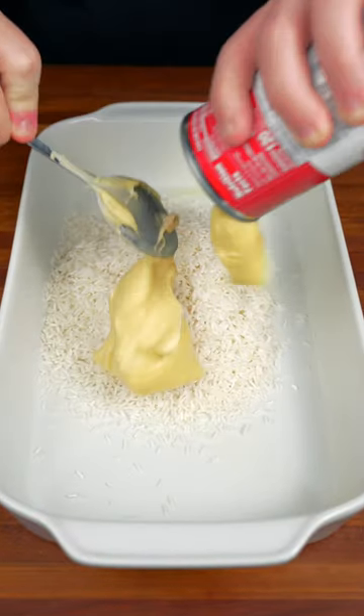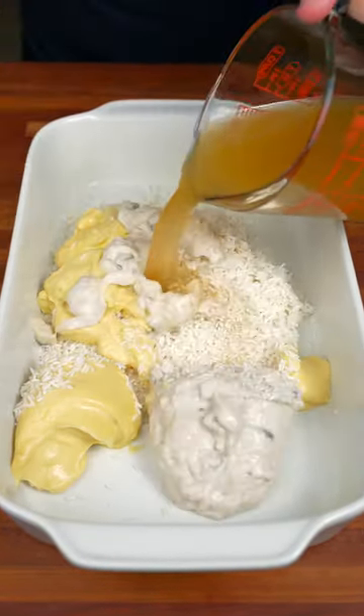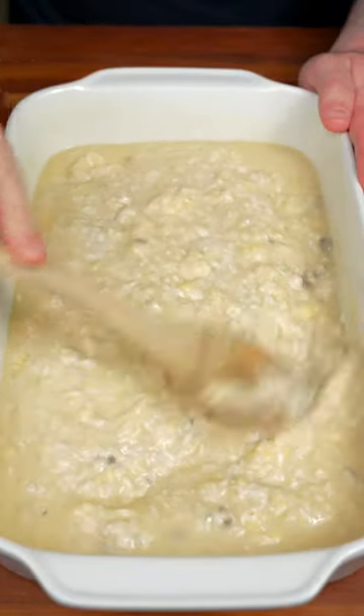one ten-ounce can of cream of chicken, one can of cream of mushroom, and one cup of chicken stock. Give this all a mix until combined.